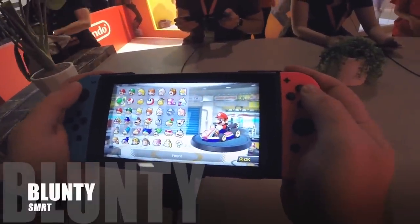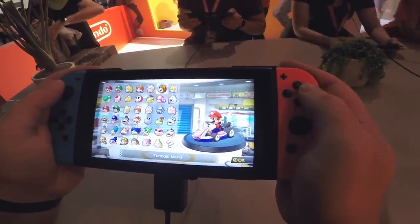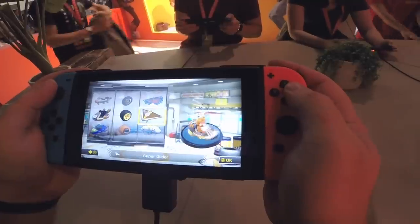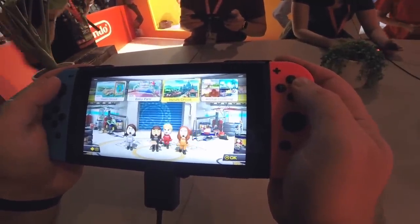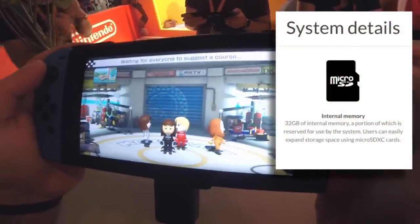Hello again, I am Blunty. For those thus far unaware, the Nintendo Switch has expandable storage capacity for downloads, saves, downloadable game installs, and all that kind of stuff. Thankfully, Nintendo have continued their consumer-friendly trend, seen in the 3DS and the Wii U, of using standard SD memory cards.